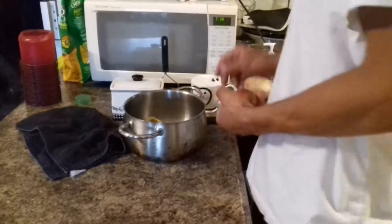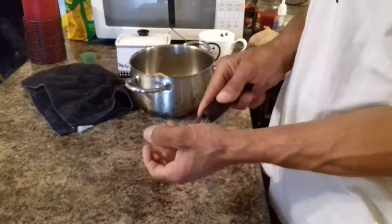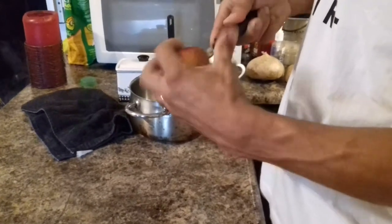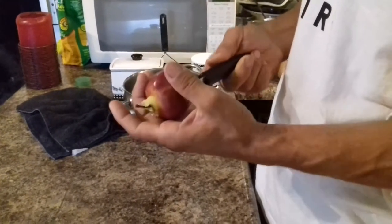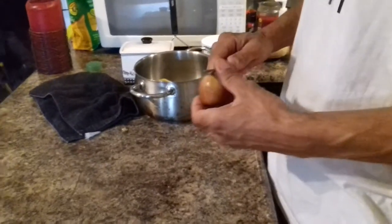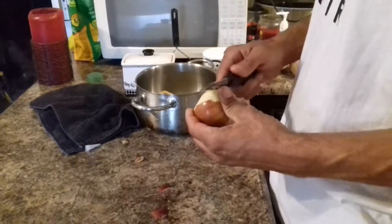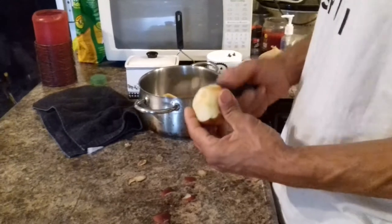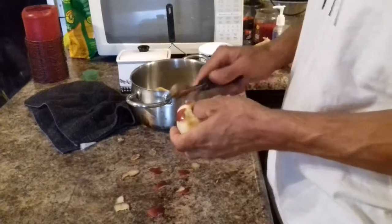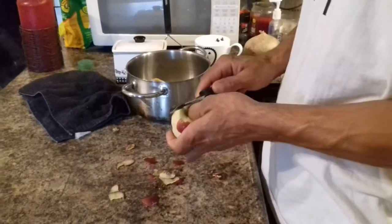I'm going to show you guys this morning how to make some apple sauce. The first thing you want to do is, once you wash your apples, you want to stick this thing in there and just cut the stem out and core the apple. I'm making a breakfast for my kids and wife this morning so I thought I'd show you guys this quick apple sauce recipe.